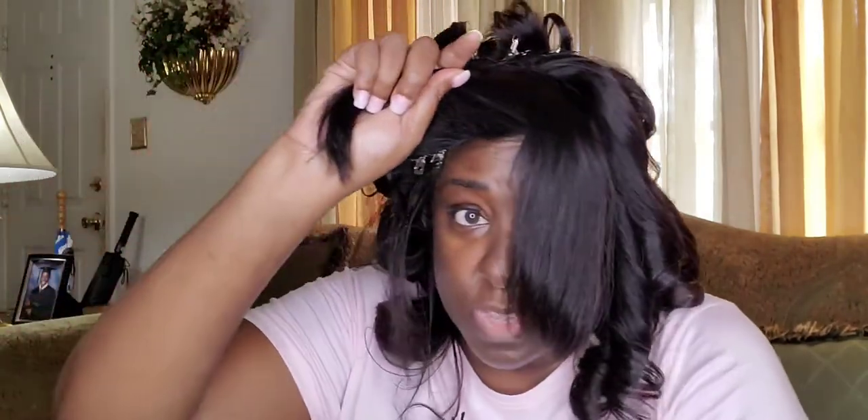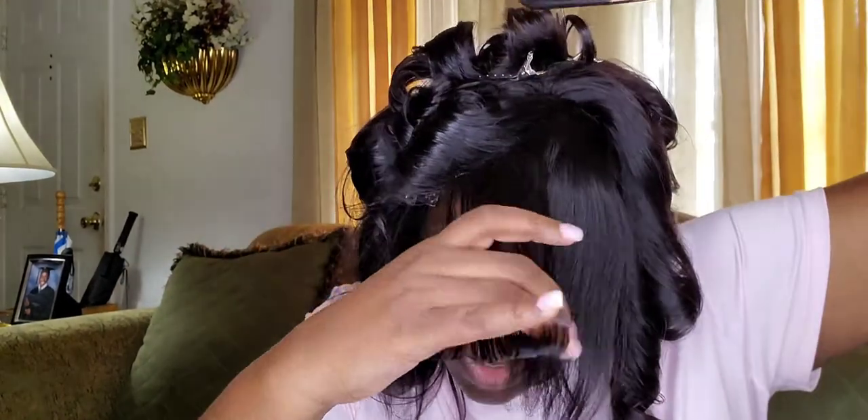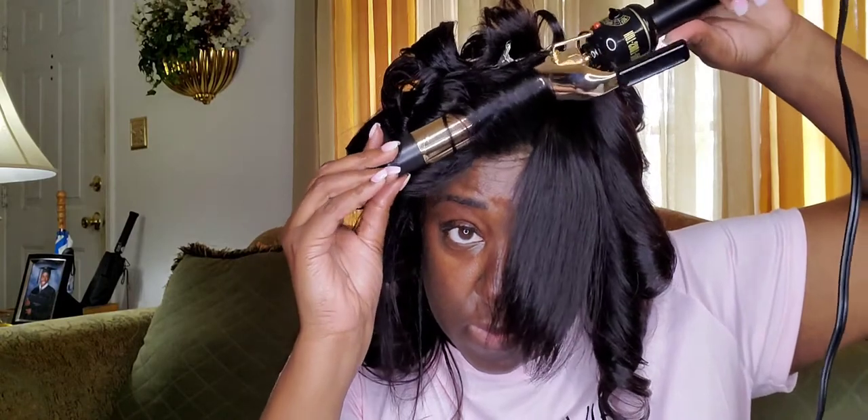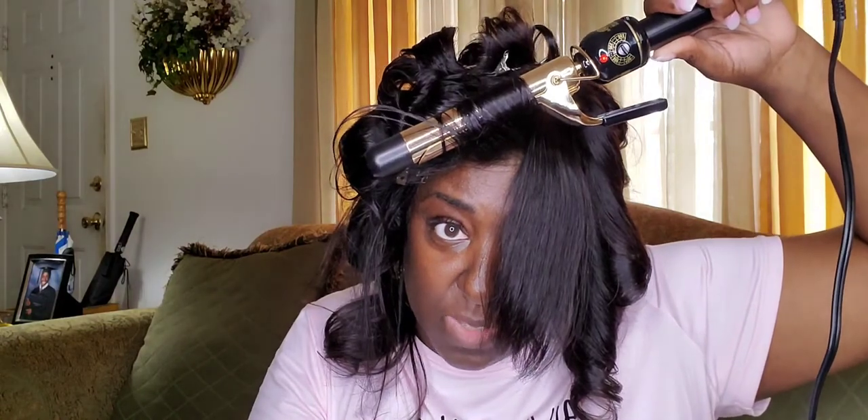I just have two more curls to go — I didn't want to do my whole head on camera because that takes a long time. I spray the hairspray on, comb it through, and curl it back. I take my curling iron, go all the way down to the end of the hair, roll it up, and count: one Mississippi, two Mississippi... all the way to ten Mississippi.